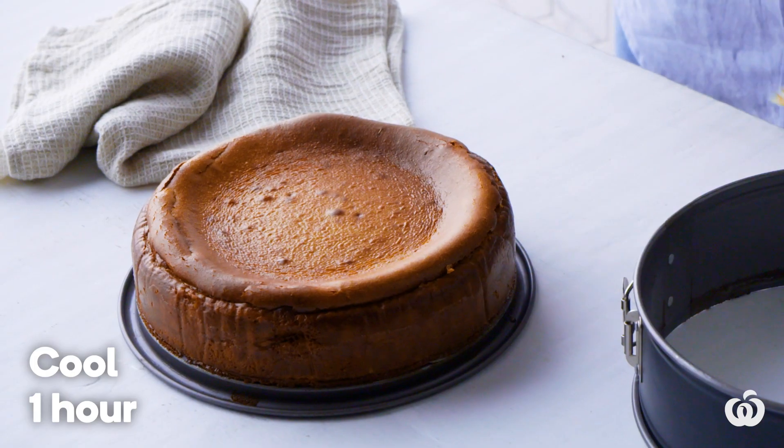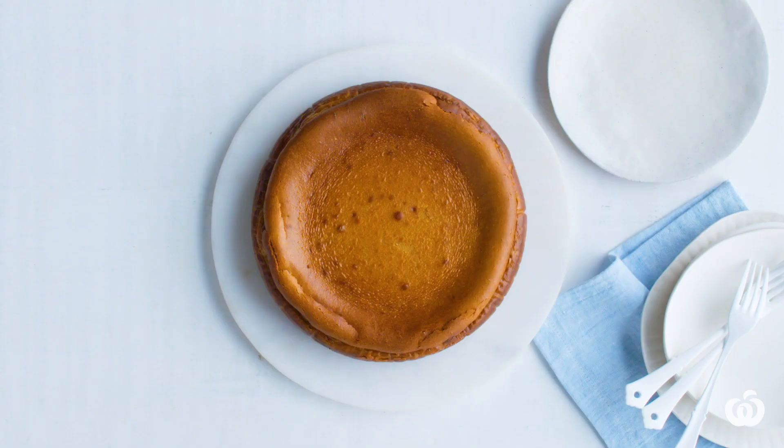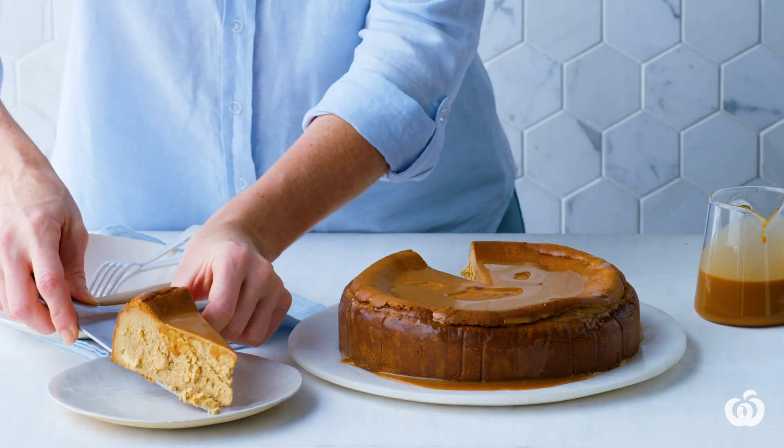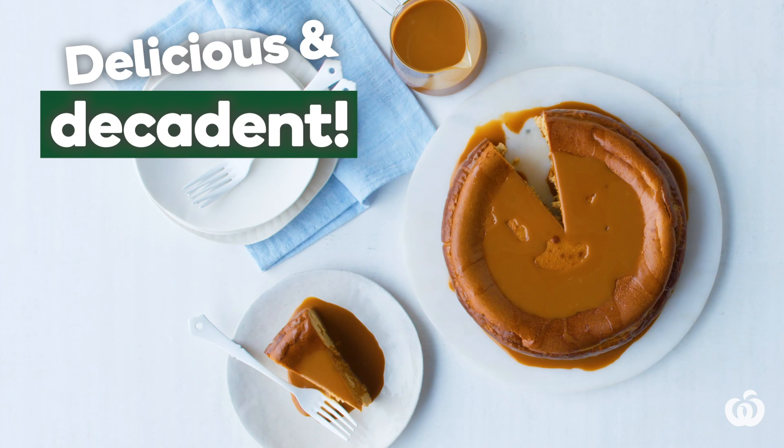Stand the cheesecake in the oven with the door ajar for 10 minutes before removing, then cool at room temperature for one hour. Refrigerate for four hours or overnight. To serve, drizzle over coffee syrup if desired. This cheesecake is sure to impress with its rich flavour. Seconds anyone?